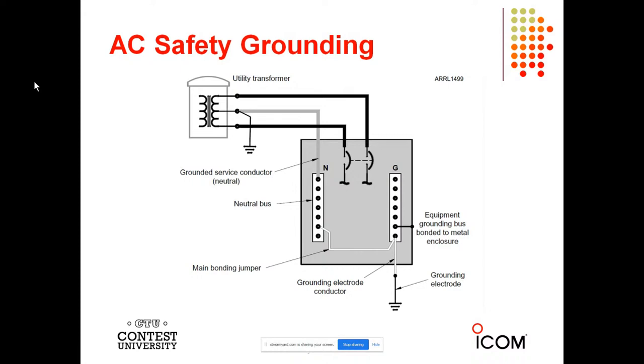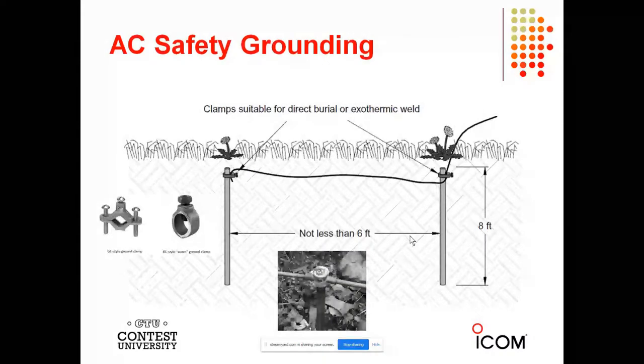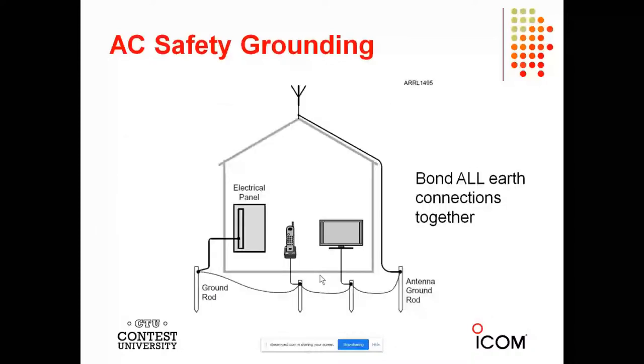Here's how the basic system works in the United States: utility transformer and 240 volts coming in, a service conductor that is grounded — known as the neutral — grounded at the utility transformer. Notice the grounding electrode to the box and to the ground bus. The neutral and ground bus can only be connected in the main breaker panel. If you have sub panels, make sure the bonding jumper is removed. Here are some examples of ground rods for AC safety grounding. I like to use exothermic welds — CAD welds — available at DX Engineering.